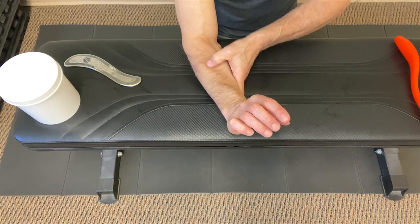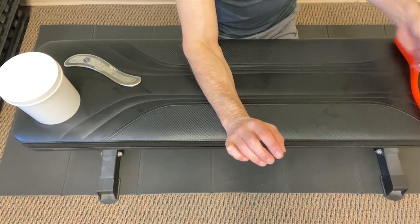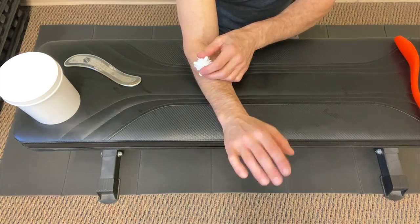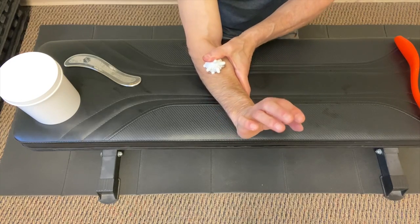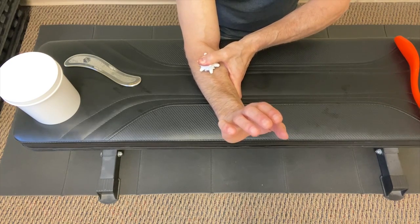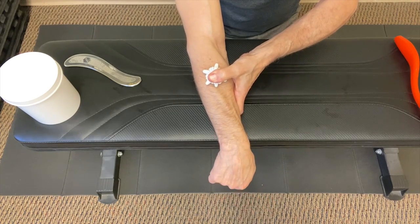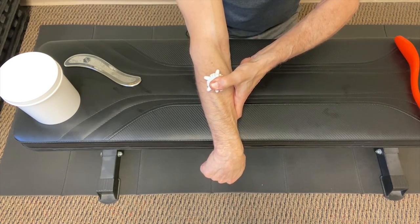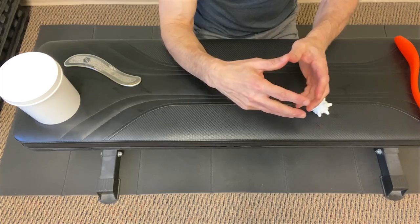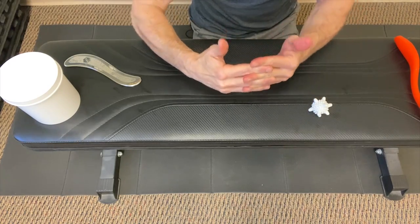To get a little deeper, grab that spiky ball, same position — wrist in extension. Hold the ball down with your thumb, push in, pull towards the elbow so the tissue is pinned, then go into wrist flexion and extend the elbow out. That's a great way to pin the tissue — going from a shortened position to a lengthened position, which helps pull those adhesions apart.